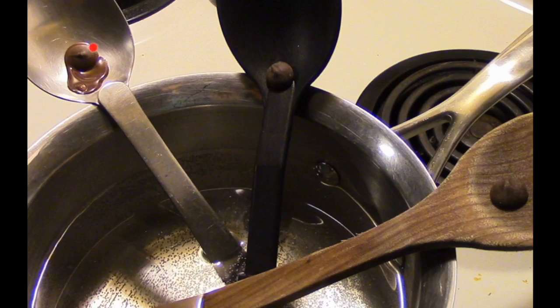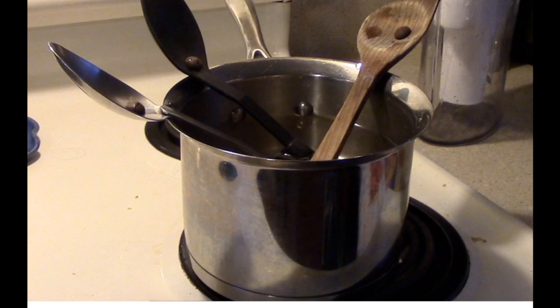What made the chocolate on the metal spoon melt and not on the other spoons? Let's see: we turn the stove on, which heats the pot. Heat always travels from hot to cold. It doesn't take long for the metal pot to transfer heat to the water. We call this heat transfer, and in this experiment it is transferred by conduction.